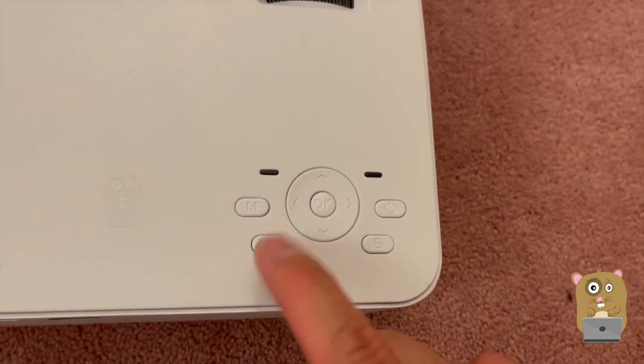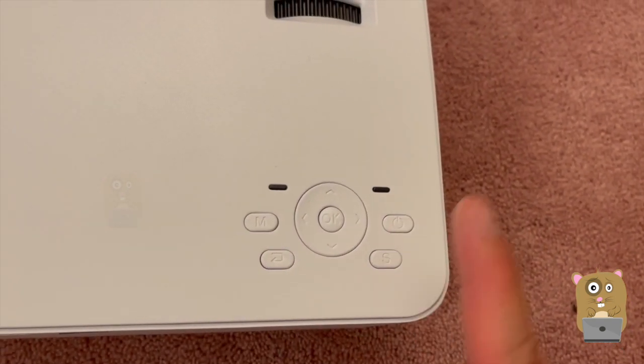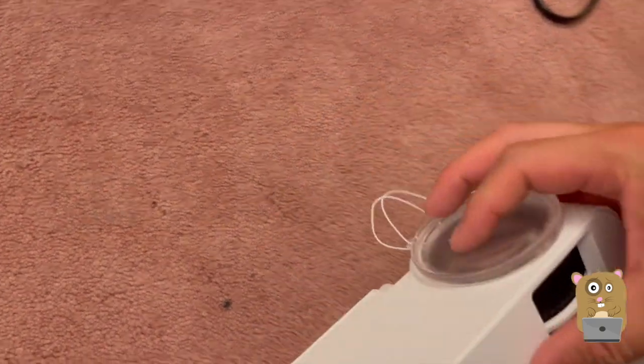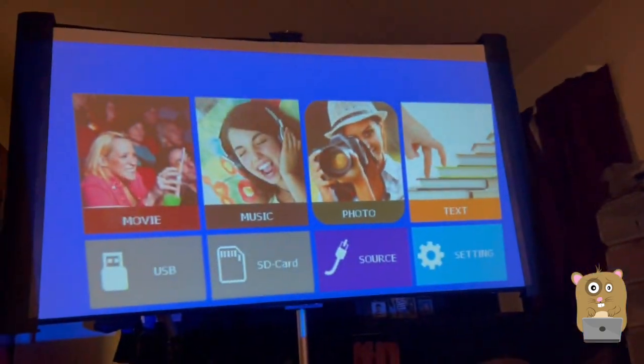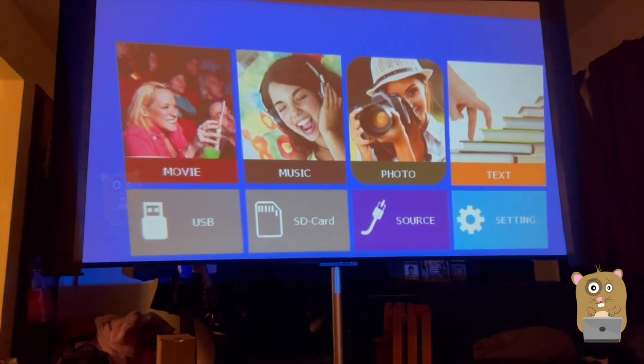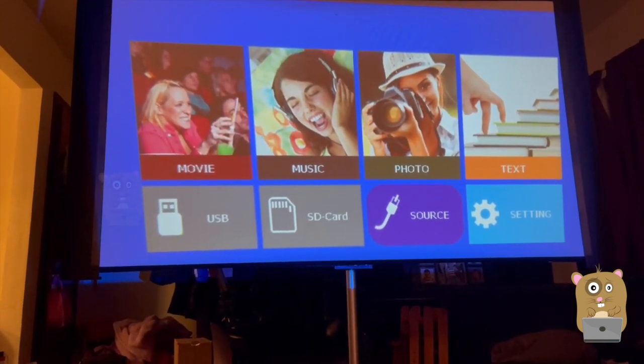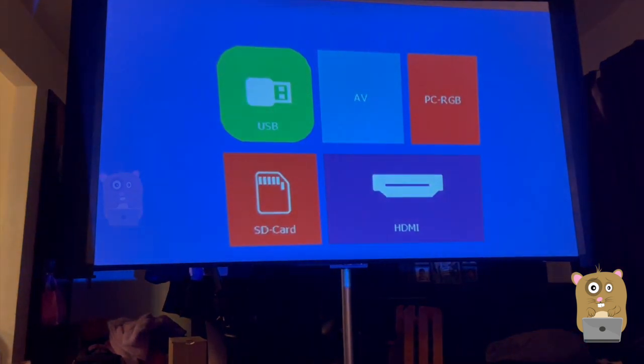Here you enter the menu system. It also has an attached lens cap. Here's the home menu — I'm going to go to the source and switch it to HDMI.